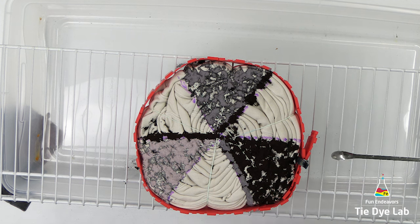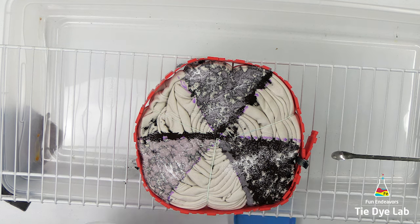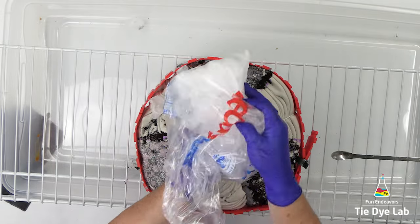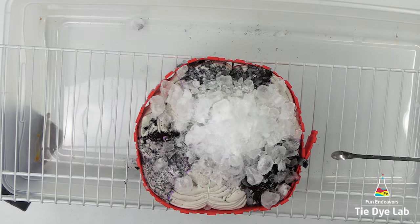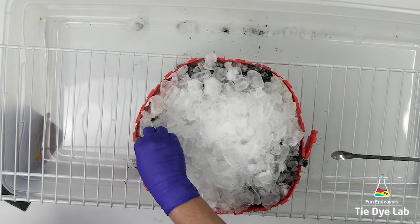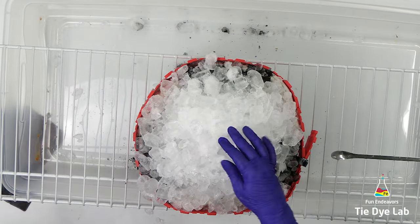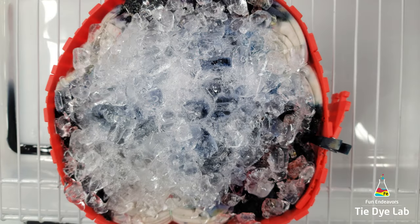Now I'm going to add on a little bit of soda ash and a layer of ice. Because I don't have a real tall ice barrier, I can't put quite as much ice on the hoodie at one time. After this first layer of ice melted, I came back and added a second layer to this side. After the second layer of ice melted, I checked the hoodie and some of the dye had started to come through to the backside, but not a whole lot, so I decided to go ahead and turn the hoodie over and add dye to the backside as well.